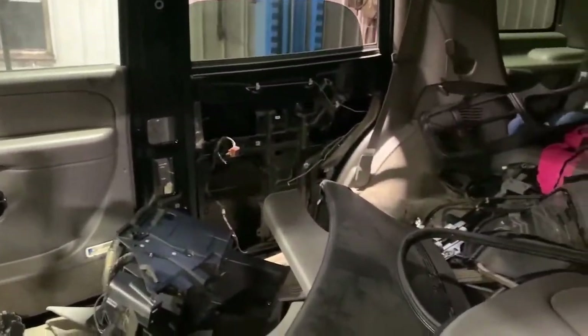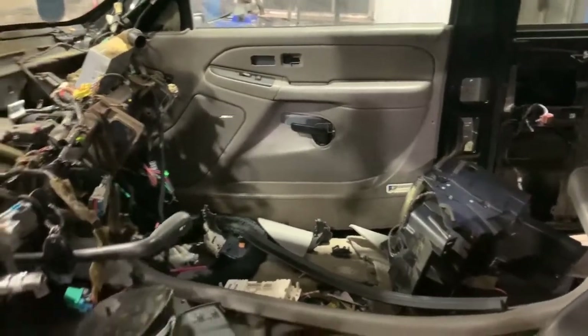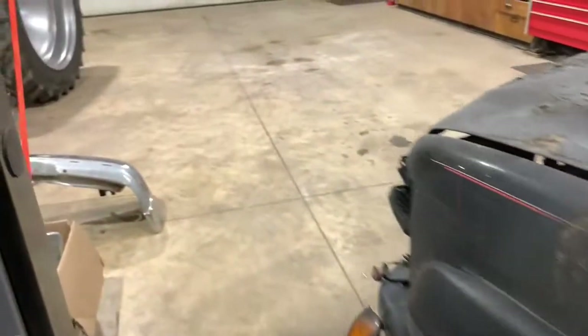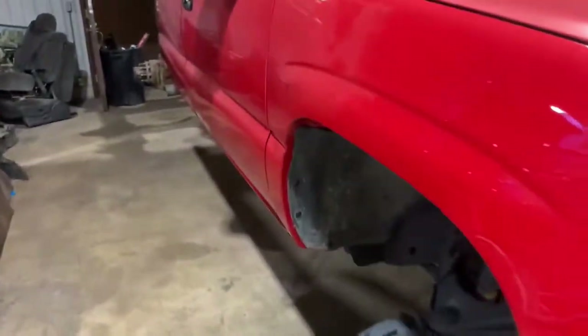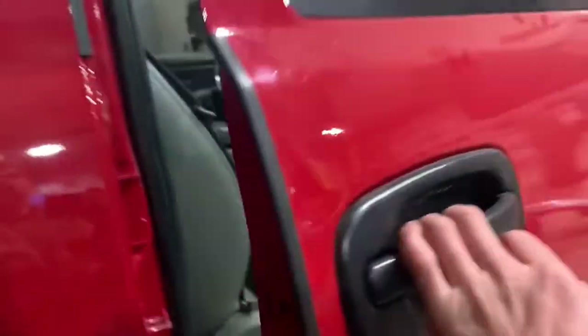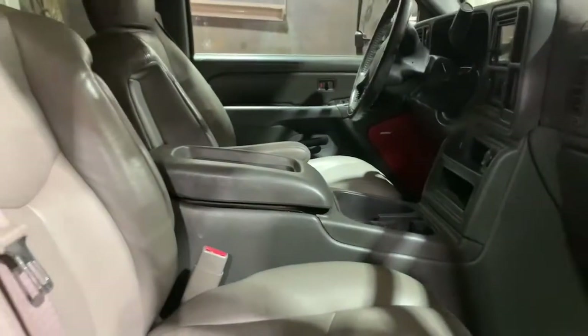I also stole the window motor and checked the speaker. I took the wiring out of the floor for the seats, although I couldn't get the heated seats to work on my Duramax — there's so much wiring and I'm not really sure how I'm gonna do that. I left it so I have the opportunity to, but for now they work — the heat seats just don't work. It's not the end of the world.